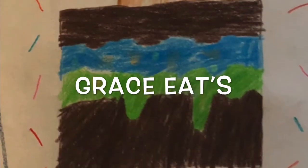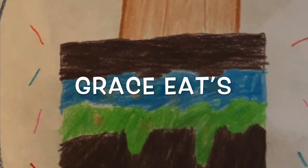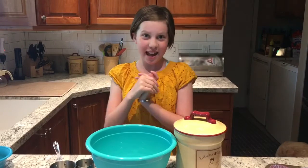Hey guys, welcome back to Gray's Eats. Today we'll be baking banana muffins. Now roll the intro. Hey guys, now we'll be doing the banana muffins.